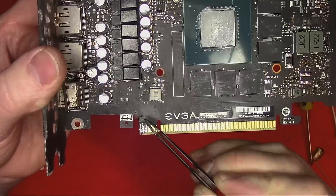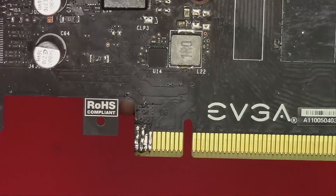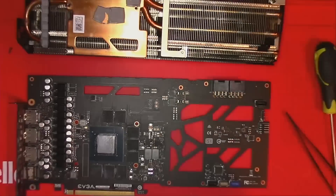The card came with a fix already applied. I don't plan on doing anything about it — it's ugly but I think it's functional.